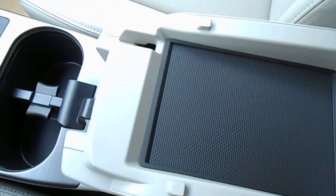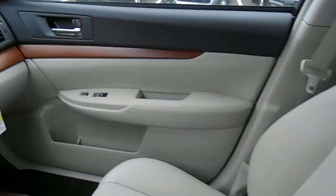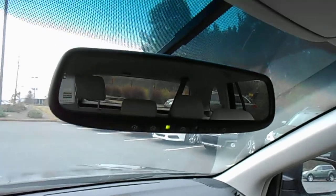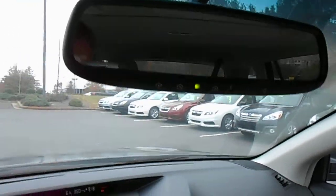The USB port is part of the media hub. Nice taupe interior with grain trim. We've got an auto-dimming mirror with compass, and also three garage door openers.